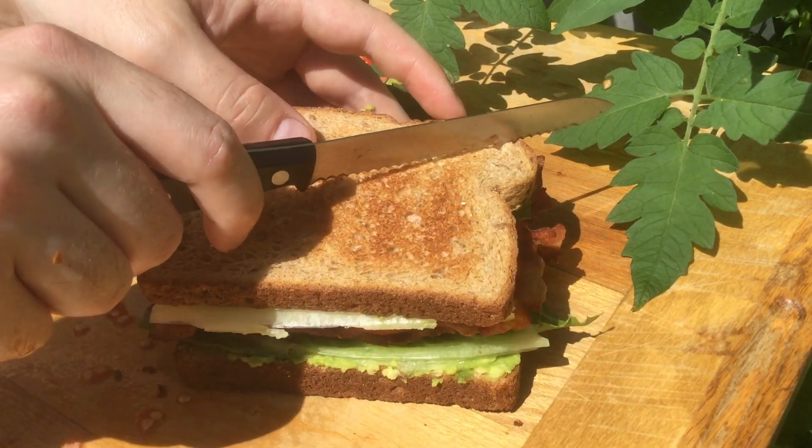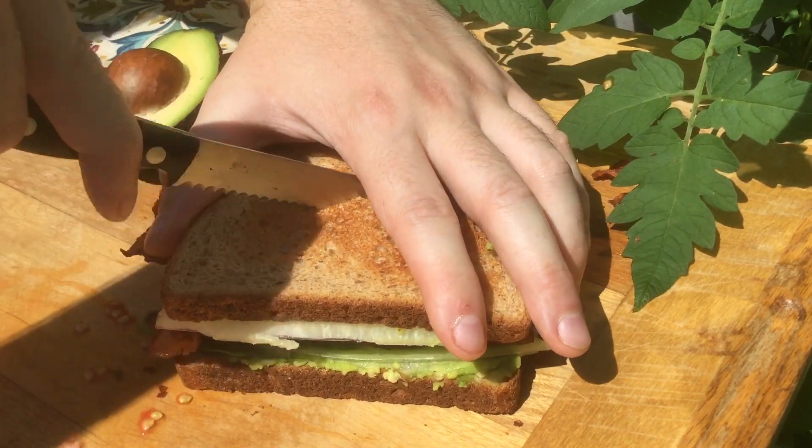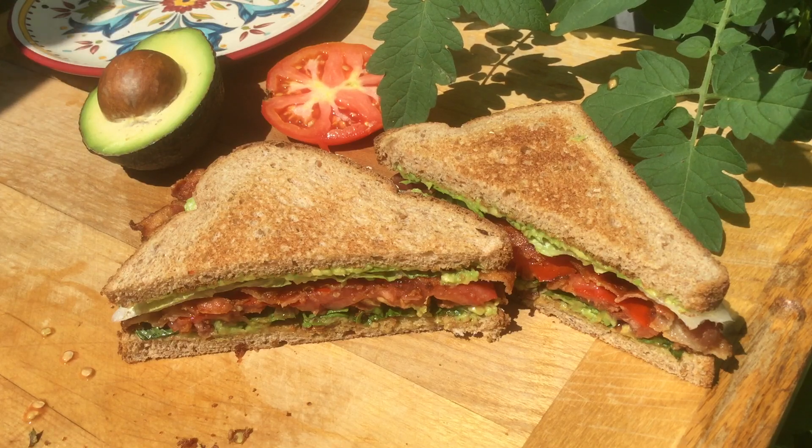I always like to cut on a bias like this at a diagonal angle — I think that looks the best, and it's easier to eat. Wow, that's a good looking sandwich.